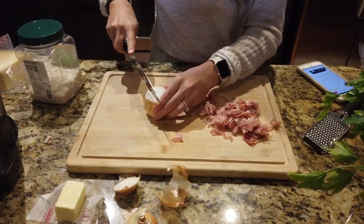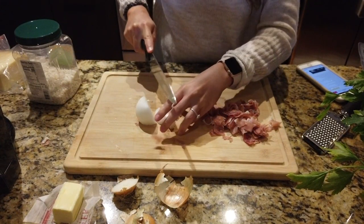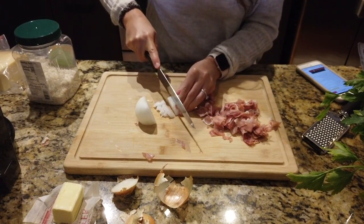Now I'm going to chop up a small onion. My dog is barking in the background because he's excited about this risotto, but he needs to be quiet.